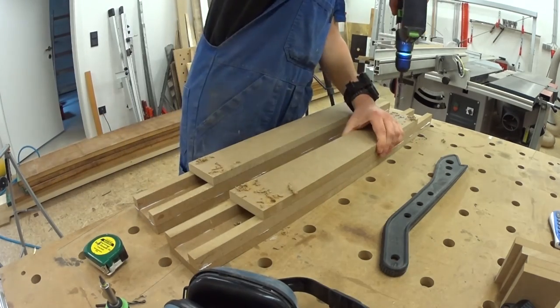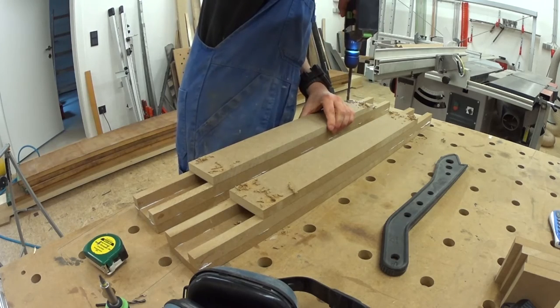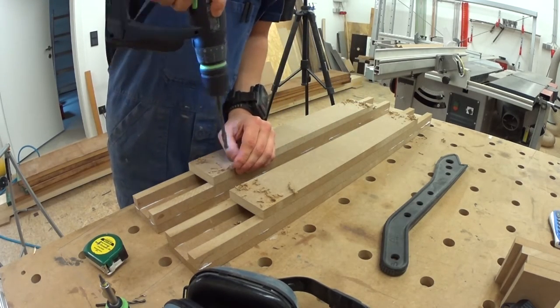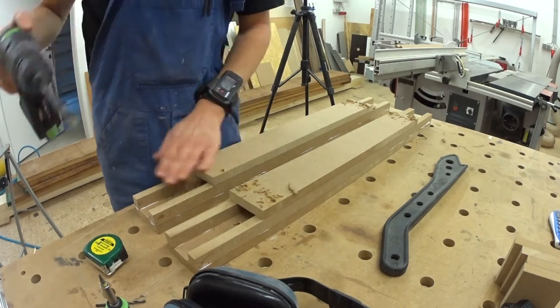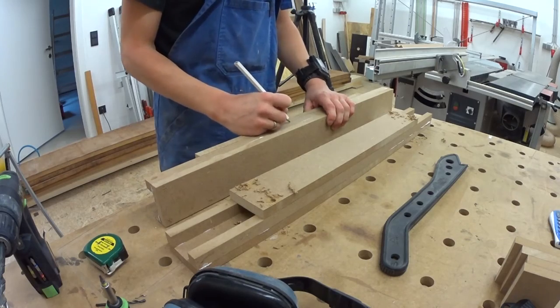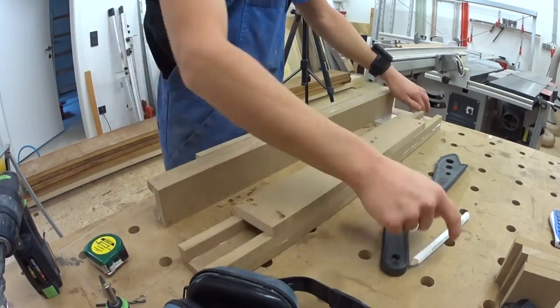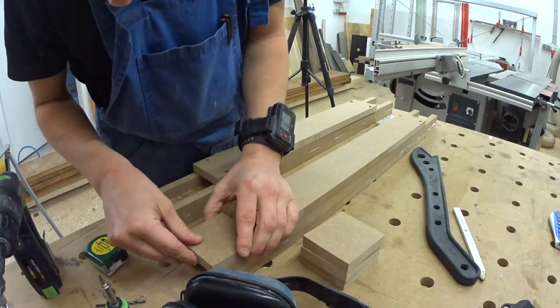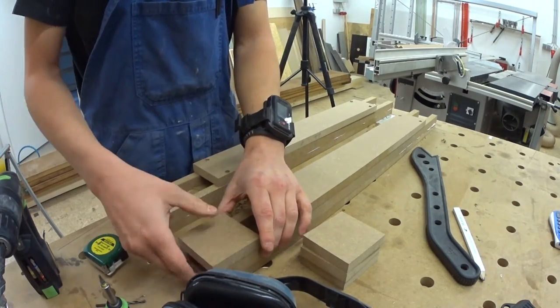I lost my countersink somewhere so I use a bigger drill to sink the screw holes — what should I say, it works. And always mark the pieces to know where they belong. Then I repeat those steps for the smaller cover parts on the outside.